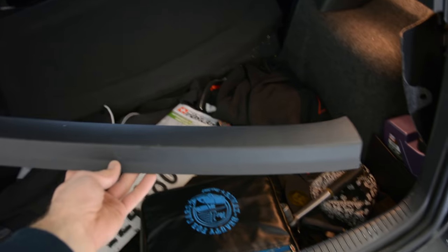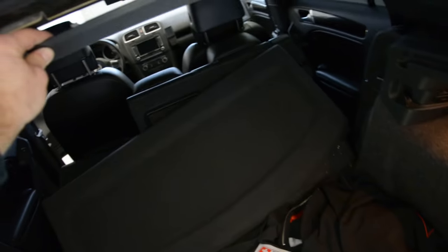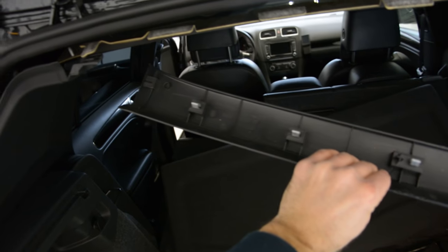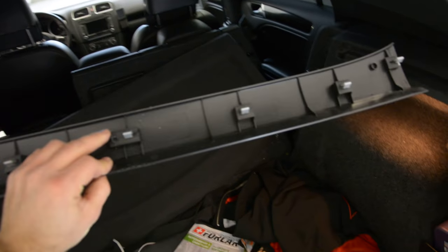First you will have this plastic cover. This piece — pop it up, it has clips. Six clips — pull down.